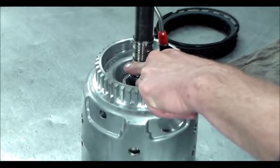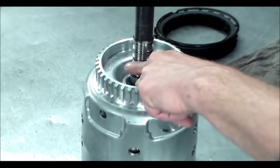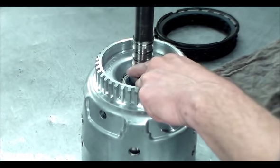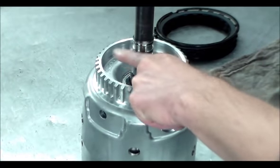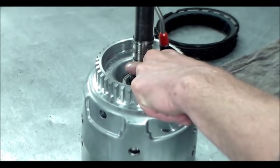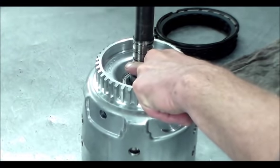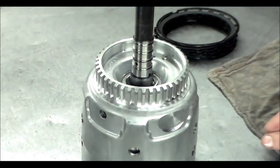So if you heard that — this drum seems to be holding the pressure. This drum looks okay and I'm going to put it back in.